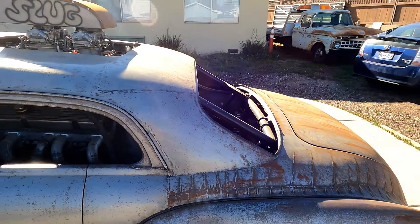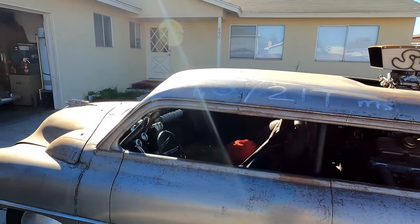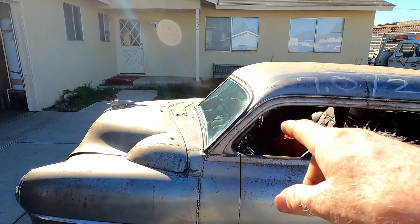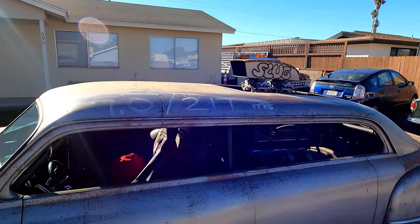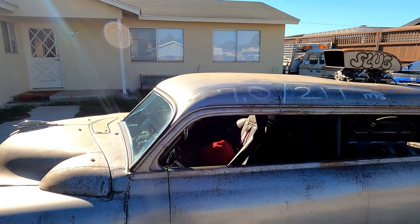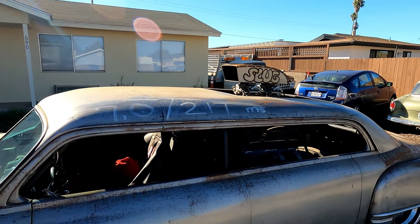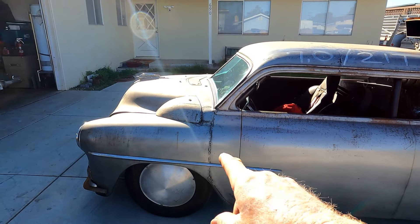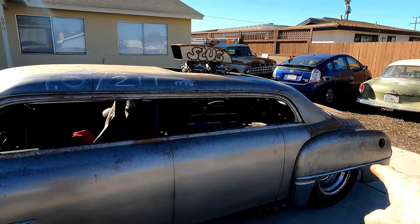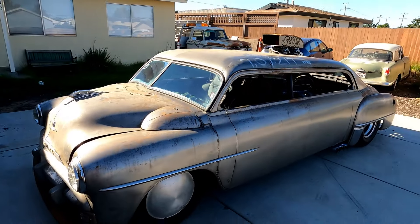The rear window is laid way down — I chopped it about three and a half inches in the front and four inches in the back. That's kind of where I like to chop cars, in the three-to-four inch range. I wanted a slight taper, and the body has a slight taper as well — about six inches in the front and six and a half in the rear, so the whole car has a taper to it.